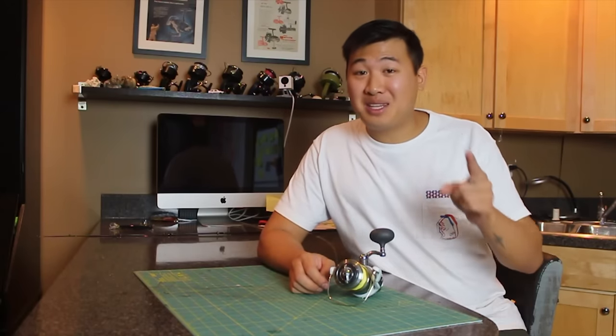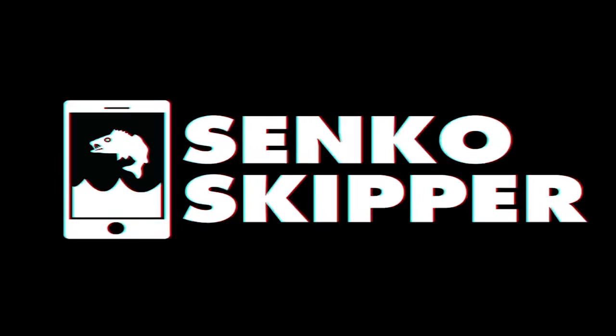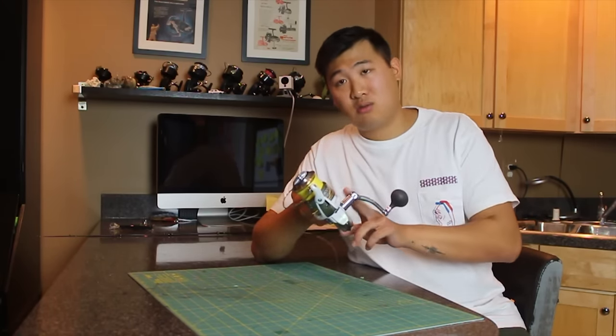Hey guys, today we're going to be talking about some of the biggest mistakes people make when cleaning their fishing gear. I see a lot of people trying to clean their fishing gear and they're doing it in a way where it could actually damage your reel.